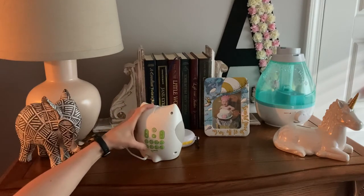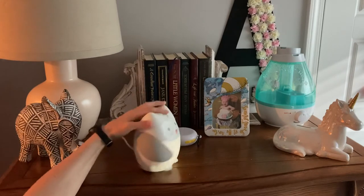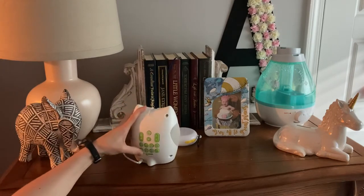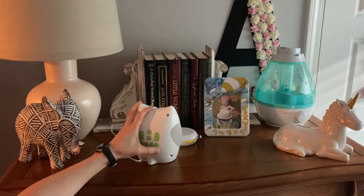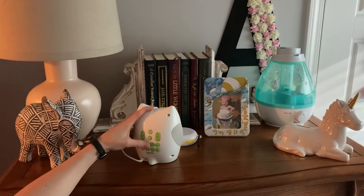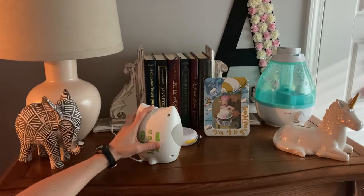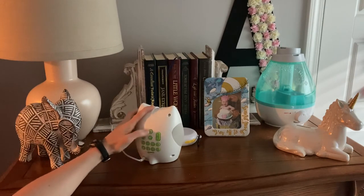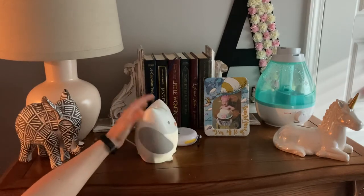It has different music you can play. It's got birds, a nighttime animals sound, waves, and a heartbeat. Or you can do music. I can't sleep through music like that, so we just use the white noise one. And she loves it.